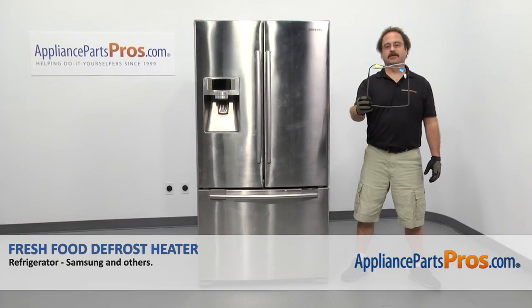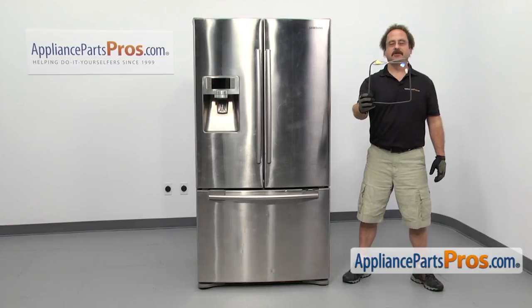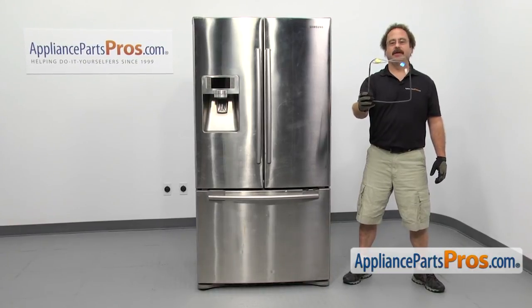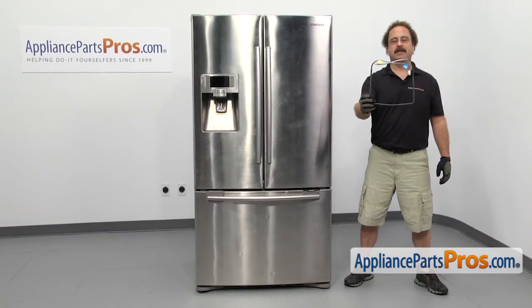In this video we're going to show you how to change out the Samsung refrigerator fresh food defrost heater. It's going to be a very easy repair and it'll only take a few minutes. If you already have one of these, great; if not, you can click on the link below or get it at AppliancePartsPros.com.